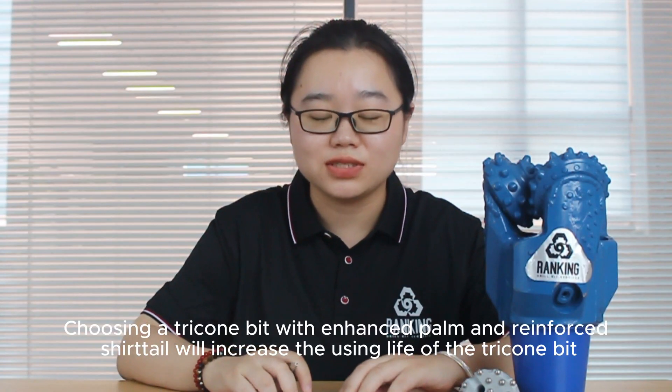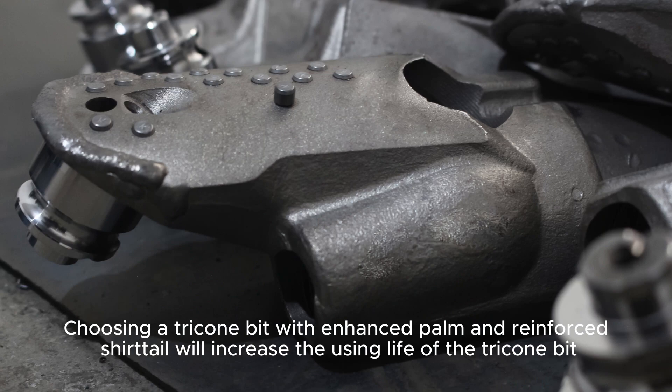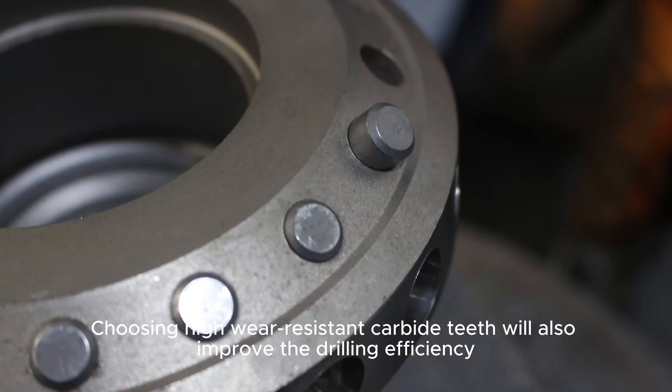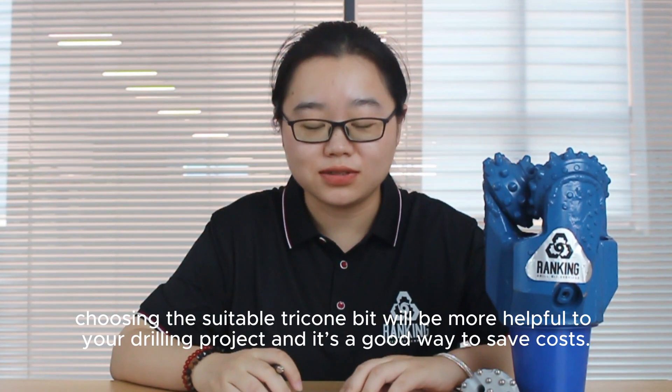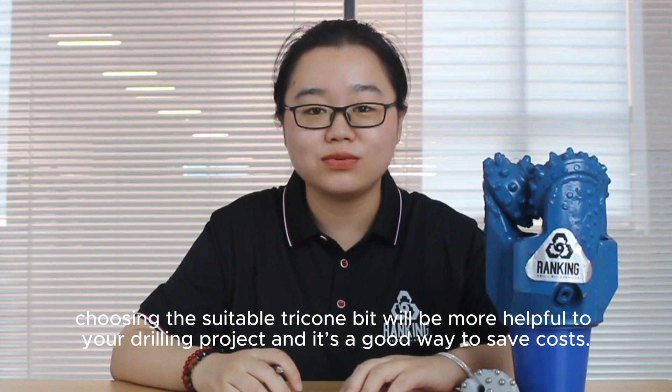Choosing a tricone bit with enhanced pin and reinforced shell will increase the service life of the tricone bit. Choosing high wear-resistant carbides will also improve the drilling efficiency. All in all, choosing the suitable tricone bit will be more helpful to your drilling project and is a good way to save cost.